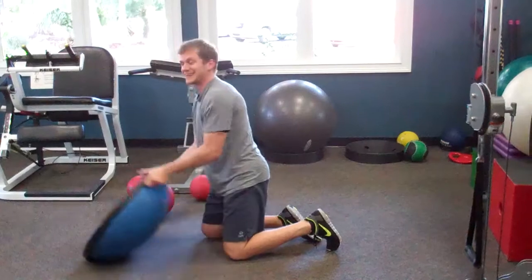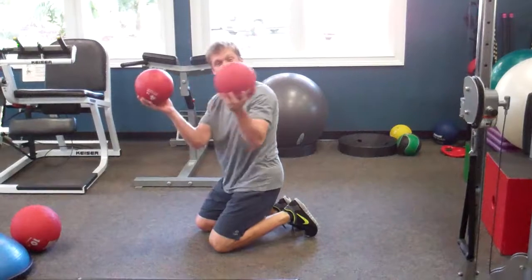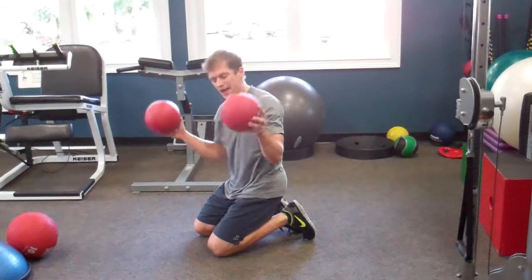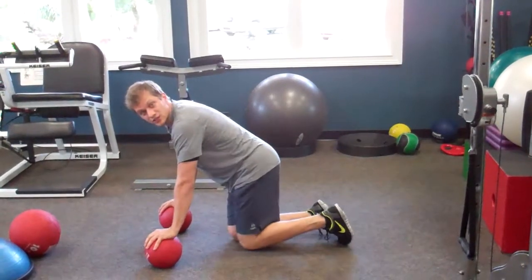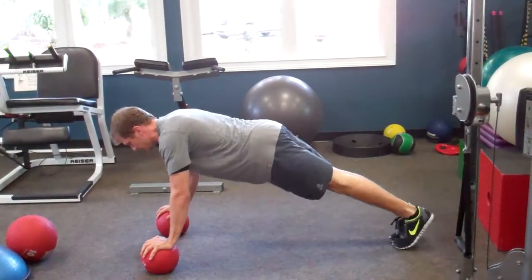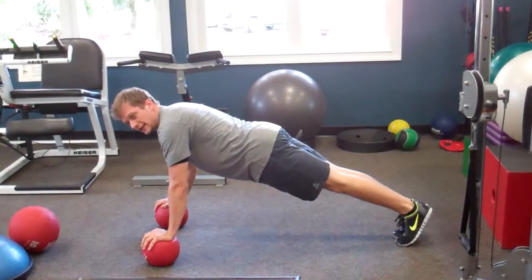Number six — they're getting tougher — medicine ball pushups. I've got two four-pound small medicine balls here that I can grip with my hands, placed about shoulder-width apart. Up on my toes, lower my chest to the ground and press right back up.